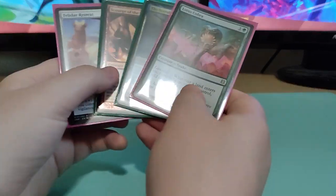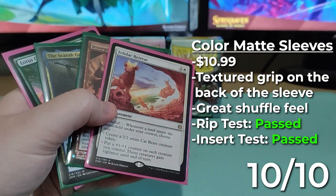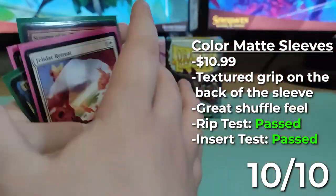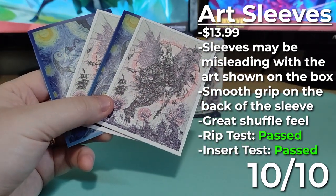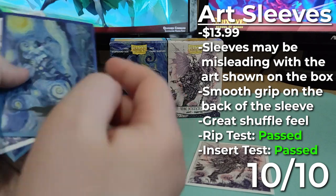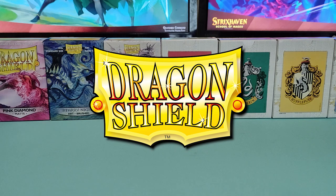When it comes to the colored sleeve, I really recommend this one — I think this is a 10 out of 10 product. I personally use this and they've never split on me. In extreme cases when you're actually trying to rip them, they're probably going to rip or stretch out badly, but they survived the insert test too. When it comes to the art sleeves, I'm going to give this product a 10 out of 10 as well — it feels and looks great. I did find the Starry Night box art misleading since it doesn't match the sleeve, but when it comes to the Jester God, it's spot on. When you want to sleeve your cards, I really recommend Dragon Shield. This was not sponsored by them, but I personally use Dragon Shield and I've never had one of their sleeves split on me.